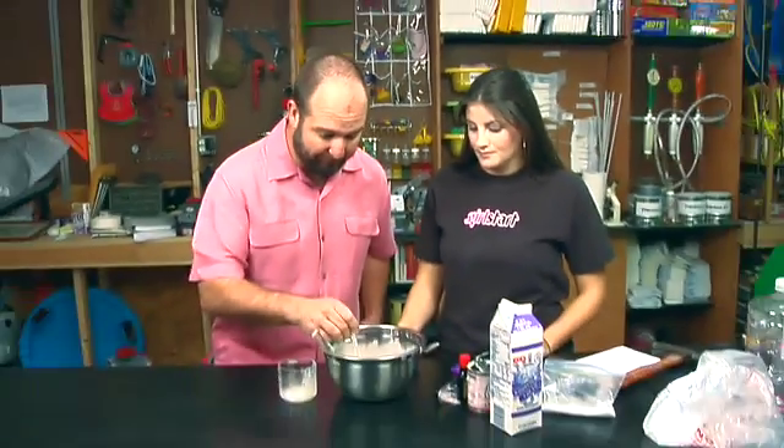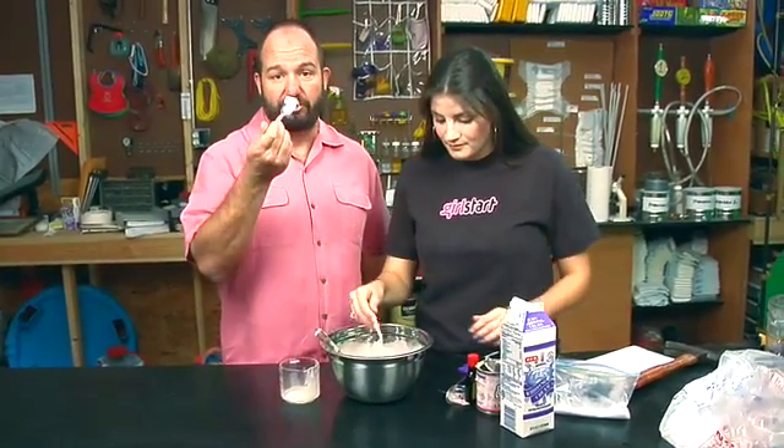Thanks a lot Caitlin for coming in. Thanks also to Girl Start — you ought to go on to girlstart.org and learn about this really cool organization. And as long as you're online, go over to dadlabs.com and make a little profile for yourself. Join the community there and learn about cool things like dry ice cream. And we'll share with you.